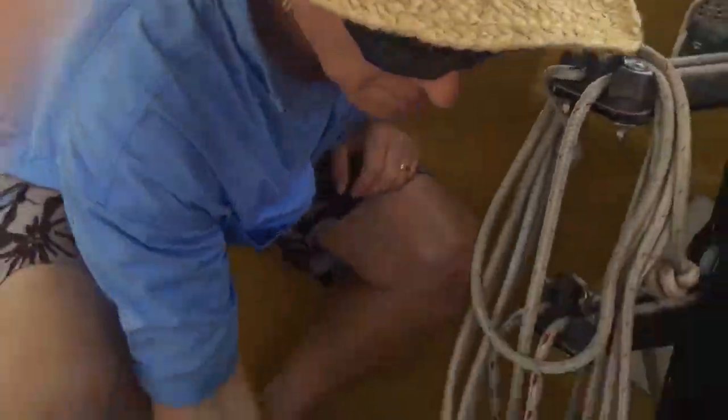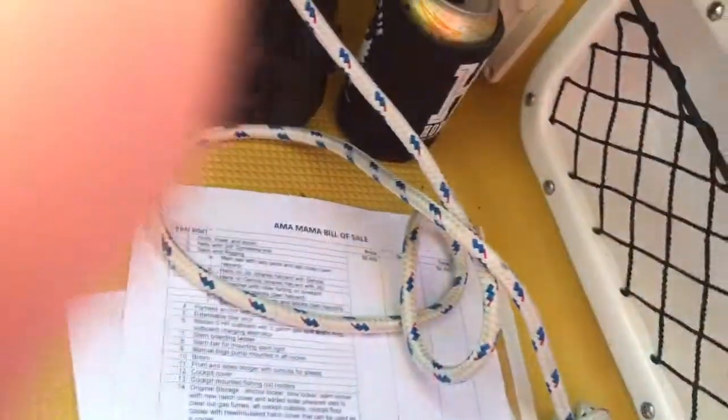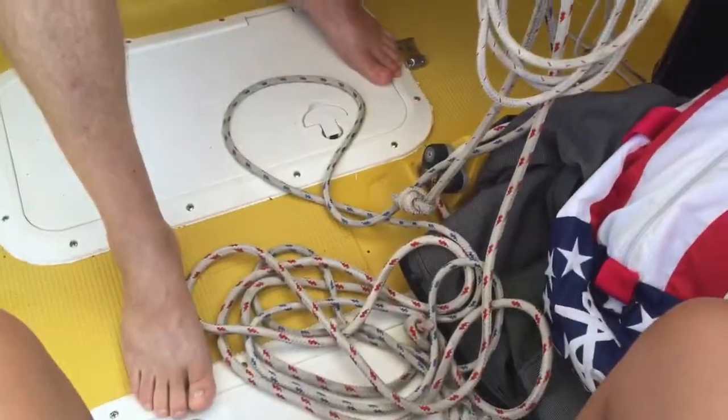And here's your jib sheet — pick that up, get it out of the way. Pick your other jib sheet up, get it out of the way. So that's just good seamanship, right?